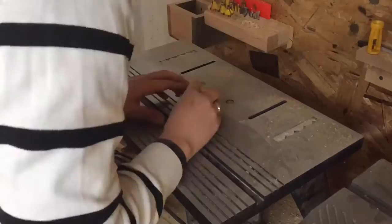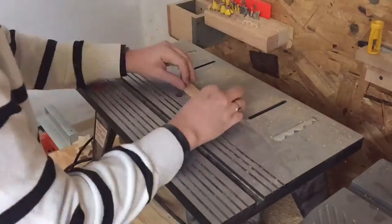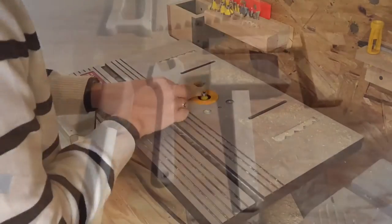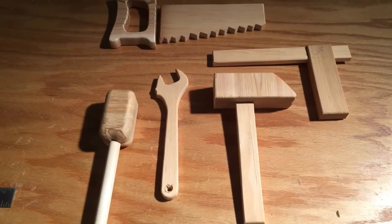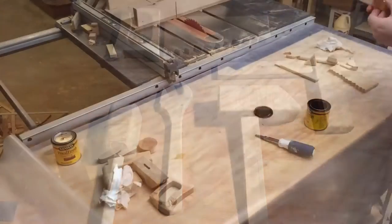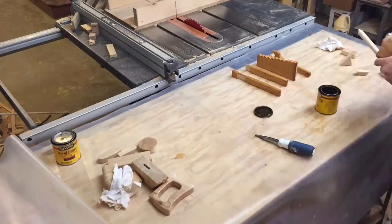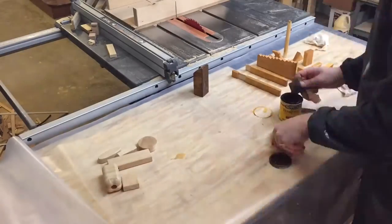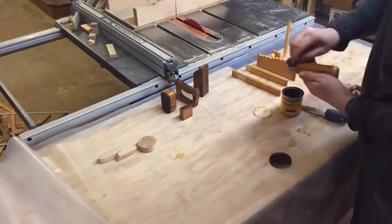The final tooling touch to all these pieces was to take them to the router and route an eighth-inch edge over all of the pieces. Lastly, one coat of stain, two coats of polyurethane with sanding in between, and gluing overnight for all the pieces — and we are done!